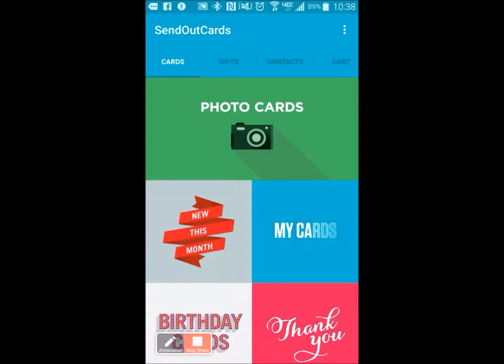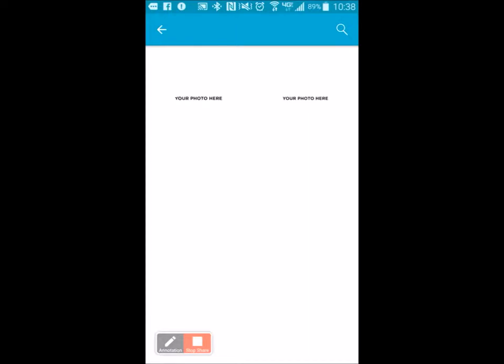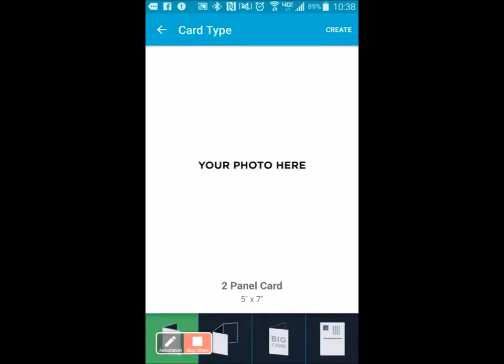Now watch how you do this. I'm going to hit Photo Cards, and on the left-hand side I'm going to select a five-by-seven card. At the bottom you've got a couple of options: you can do a five-by-seven card, a three-panel card, a big card which is eight-and-a-half by eleven, or a postcard. I'm going to choose the five-by-seven card.